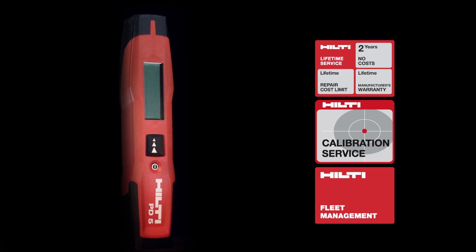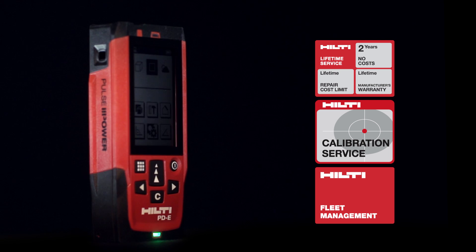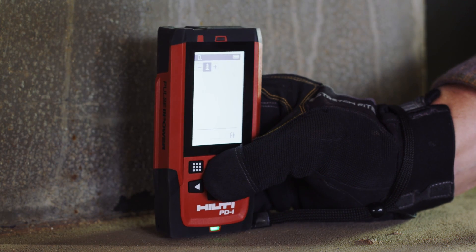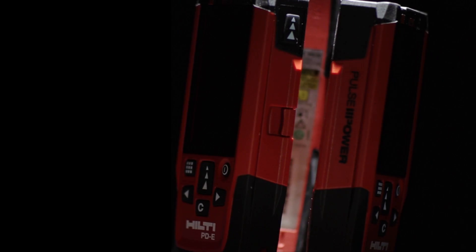Combined with Hilti's world-class technical support, tool fleet management and lifetime service, you can start saving time and money immediately by completing measuring tasks faster and more accurately. Hilti. Outperform. Outlast.